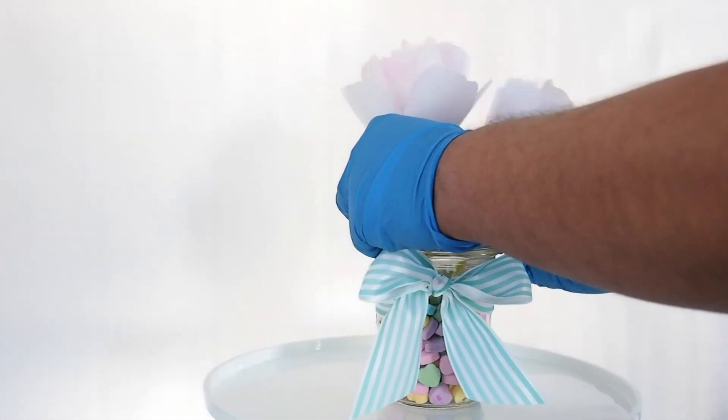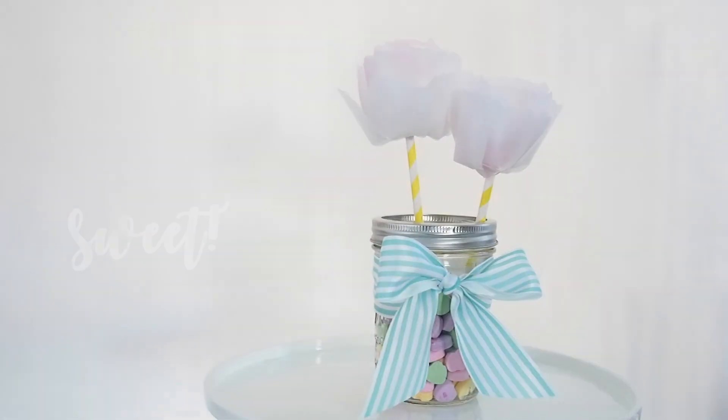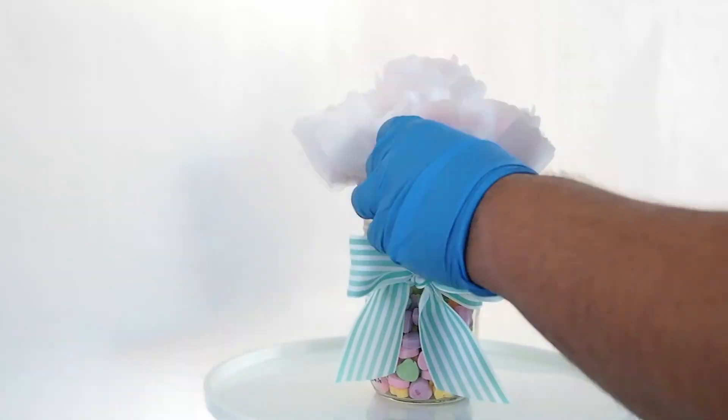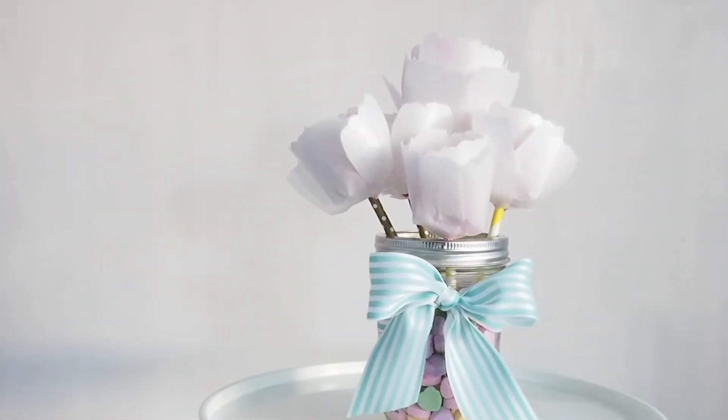The amazing part about the wafer paper is that you can totally eat the petals. Sweet — pun intended! And there we have it, our wafer paper cake pop flowers. He loves me!